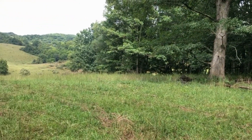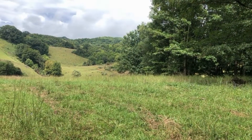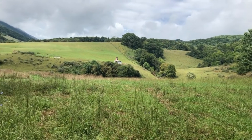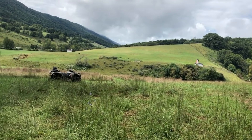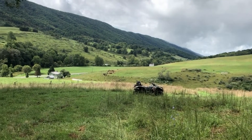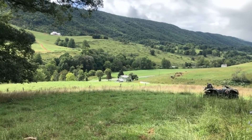Looking around, the terrain here is extremely mountainous. The elevation ranges anywhere from 2,000 to in excess of 4,000 feet above sea level. It's all upland hardwoods.